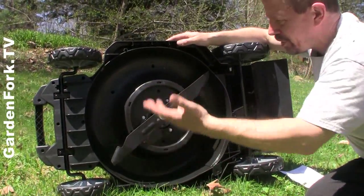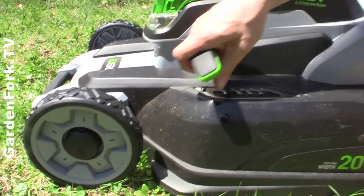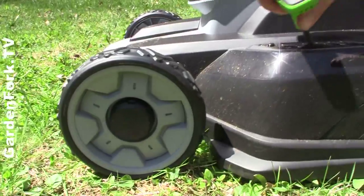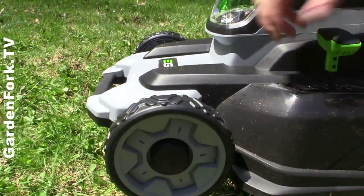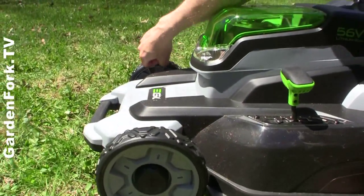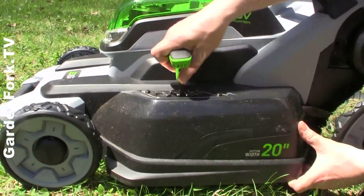With this one, boom, done, you're out. I really like the height adjuster on this mower — it's one knob that does all four wheels. So instead of having to adjust each wheel individually, this is just one lever up and down.